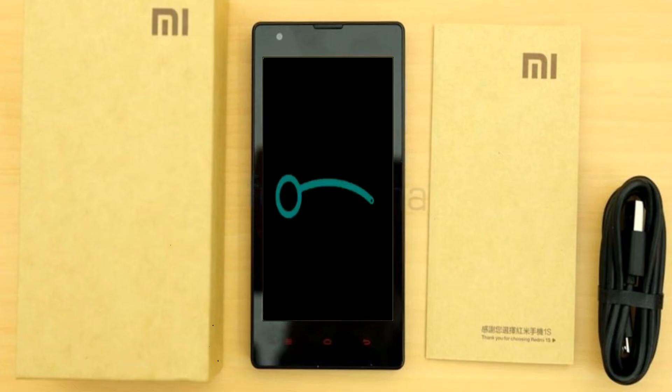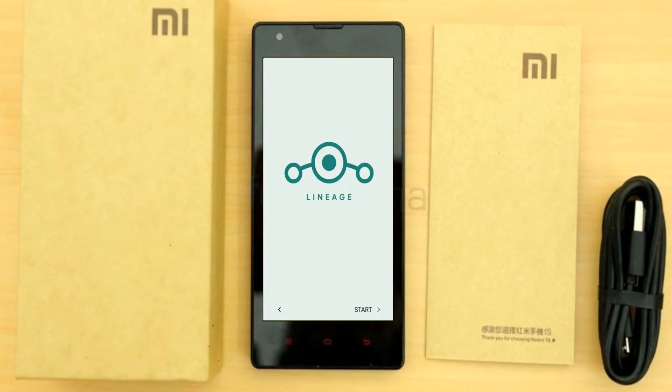Friends, it will take 2 to 3 minutes to reboot your device successfully. And let me show the cool features given in Android 11.